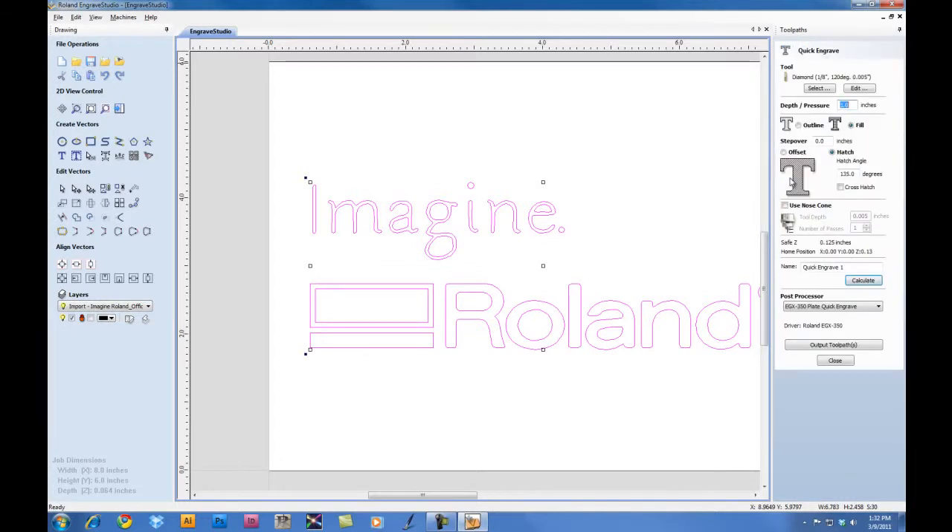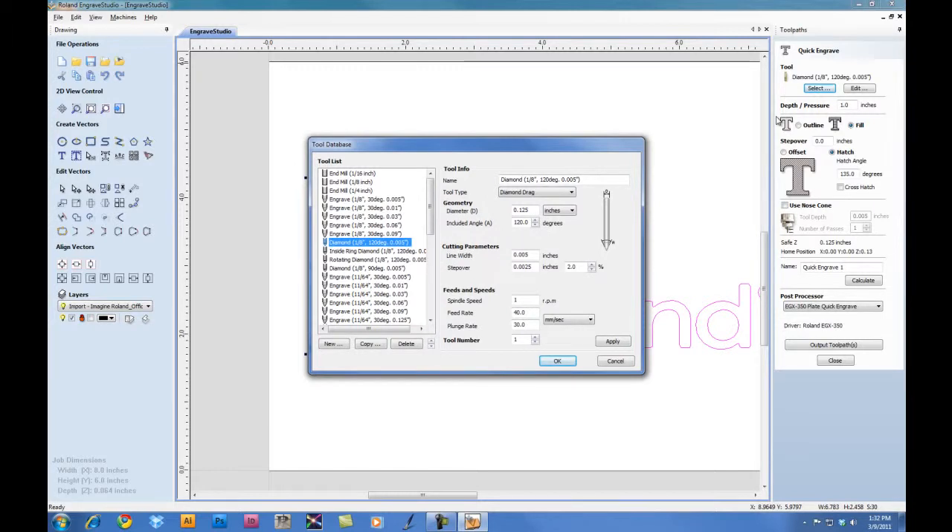We will now click on the Quick Engraving Toolpaths. Under the Tool option, we want to click on Select and we're going to select the Engraving Tool. In this case, we're using an eighth inch cutter with a .010 tip. For the Cutting Parameters, we want to set our Pass Per Depth to .03 inches. This will keep the machine from doing multiple passes. For the Step Over, we want to make sure it's set to .005.